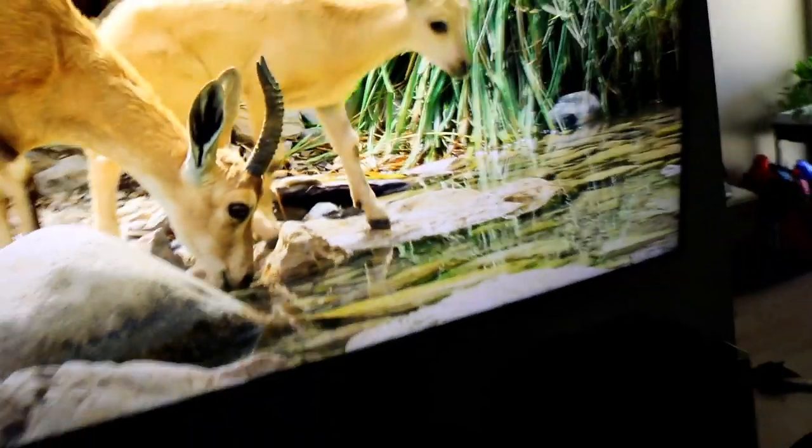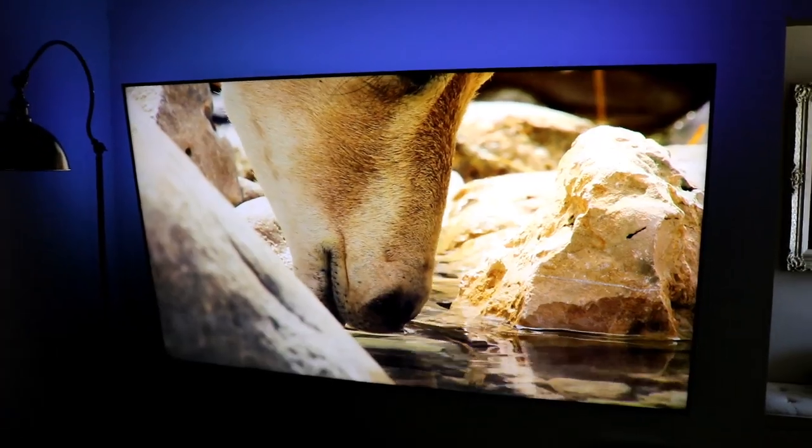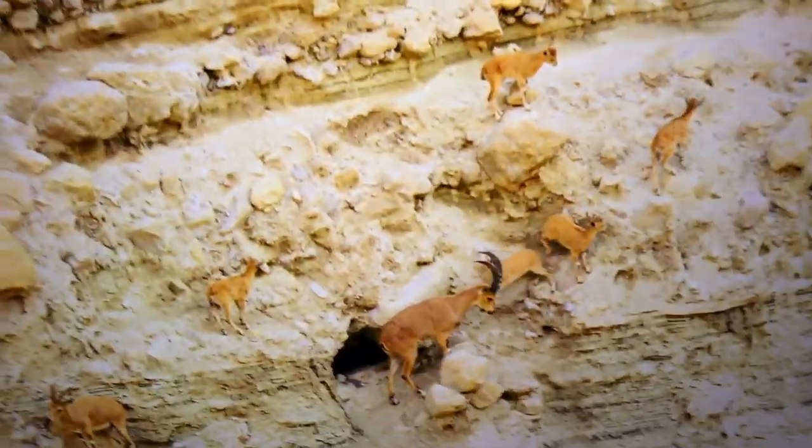The wall mount itself is awesome — I'll put a link to all this stuff in the description. The really good thing about this one is it's rated for over 160 pounds, and the TV is only less than a hundred. It tilts — you can see me tilt it left and right, and I can tilt it down quite a bit if I mount it higher.